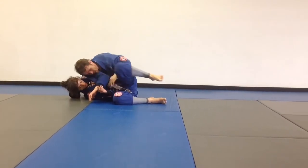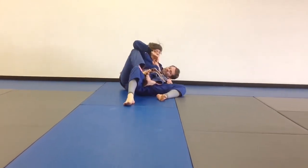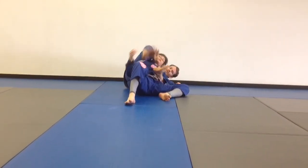Once I get here, I'm going to reach through, control, throw my hook, turn to the other side, set my choke, and finish.